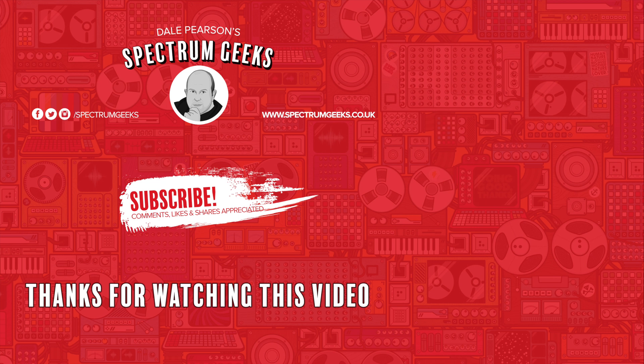Thanks for watching this video — a thumbs up would be really appreciated. If you're interested in other geek-type videos, please consider subscribing to Spectrum Geeks. You can also follow us on Facebook, Instagram, and Twitter, and before you leave, why not check out one of these other videos that may be of interest? Thanks again for watching.